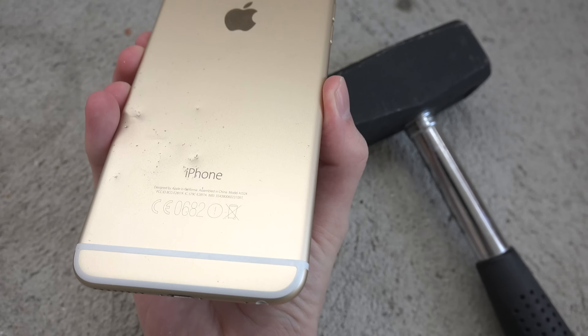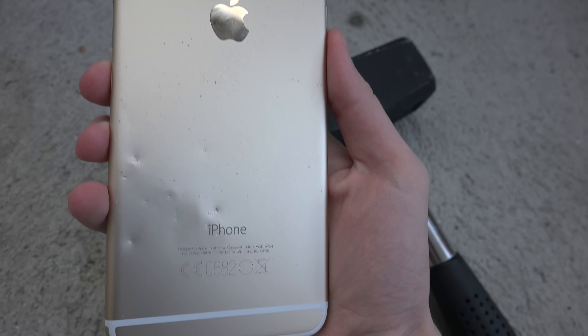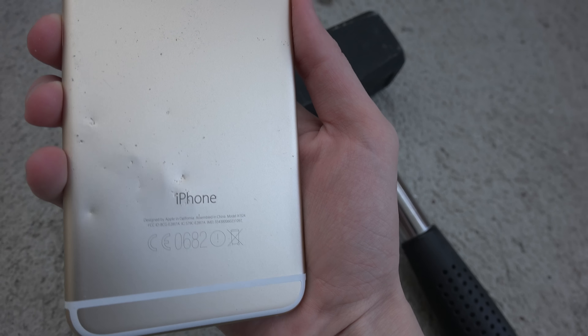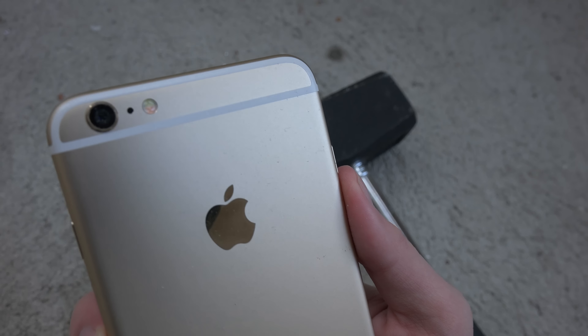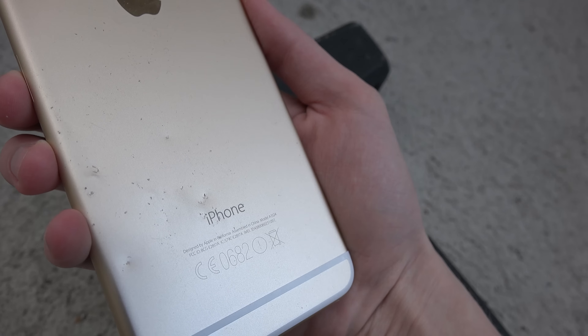Let's check out the back here. Whoa! Oh my god, it got some hits. You can definitely see down here how much damage it took.